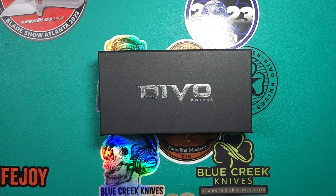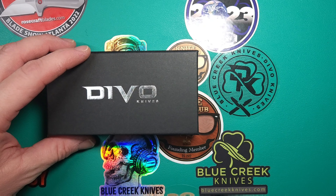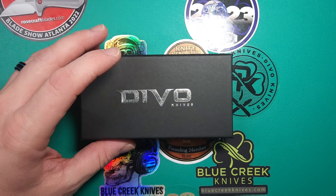Welcome back everyone. We're going to do a quick unboxing — a little bit longer than my normal ones. We'll call it an unboxing first look at the Blue Creek Knives and Devo Knives collab.